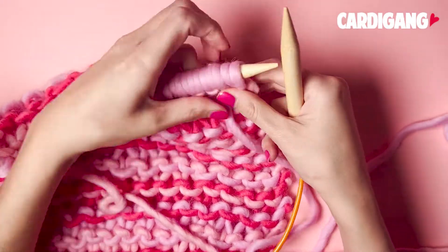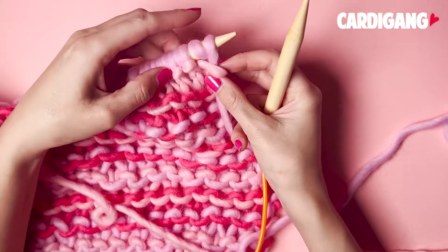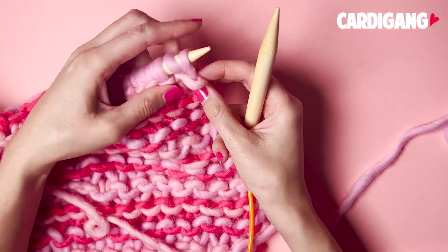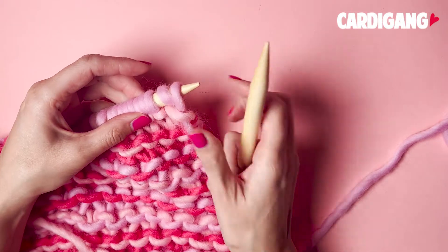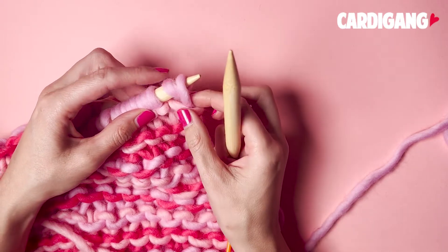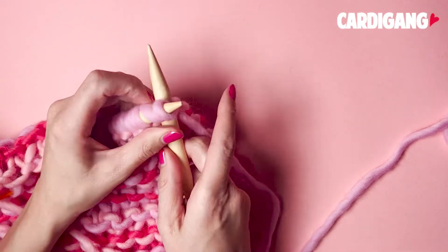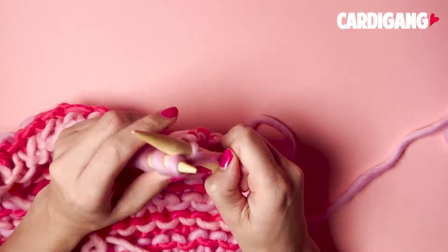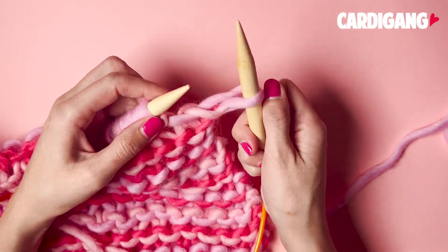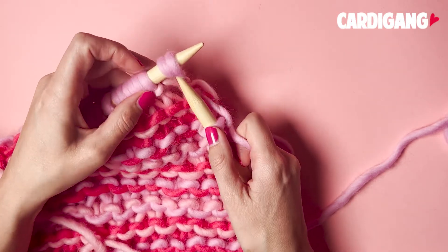Now it's time to do our second row in this pattern. You can see that we've got two loops per stitch, and what we're going to do is just knit the first loop. Slide your needle under that stitch on the right hand side, wrap your yarn around once like a normal knit stitch, and then slide both loops off your needle. It will feel a little bit loose but that's how we get this nice drop stitch effect.